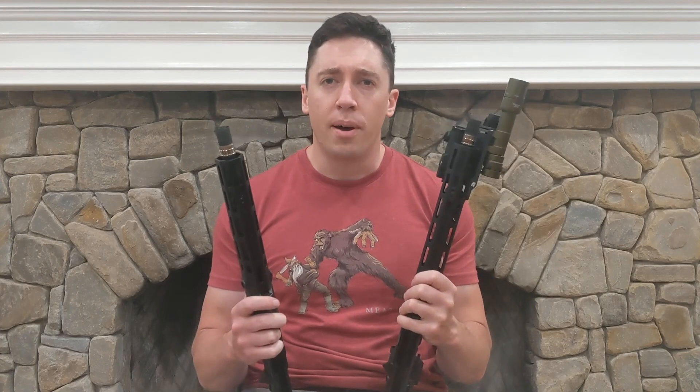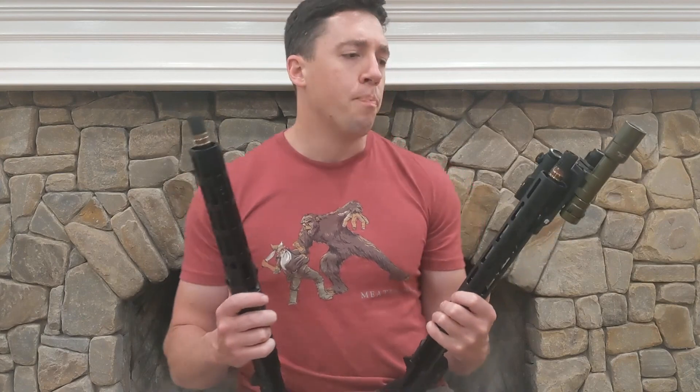What's going on guys? Today I'm bringing you a comparison and talking about two 11.5 inch uppers that are meant for suppressed-only shooting. I'm going to talk about why you might want one of these, give you some comparisons between the Tri-Arc and the Psyonix, and then give you some footage and talk about how they actually do shooting, how they feel, and how they perform.